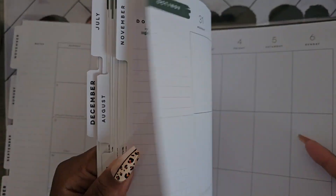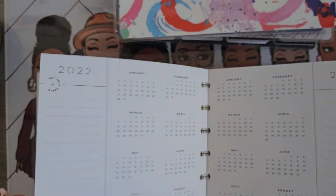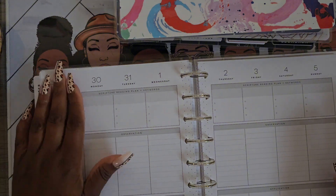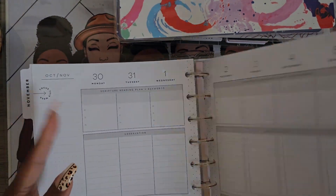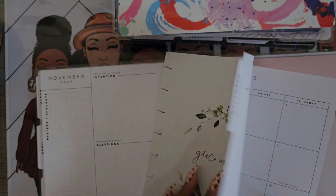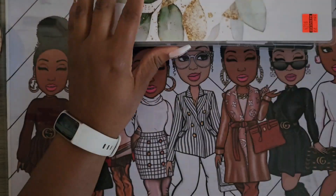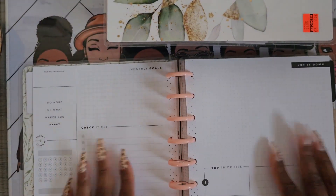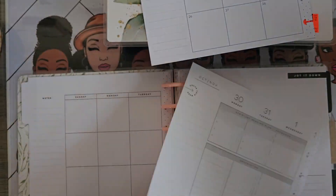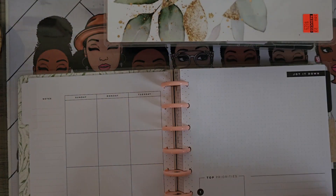This ended up being an extra long video so I had to speed up parts of the process. I have several different layouts that I keep throughout the year — some from 2022, 2023, and some 2024s. Going through all of them, I realized I wanted to use a weekly with vertical lines, so the one I opted for was the faith layout because it has top three priorities and then a breakdown for individual tasks throughout the week.